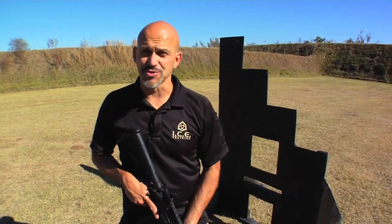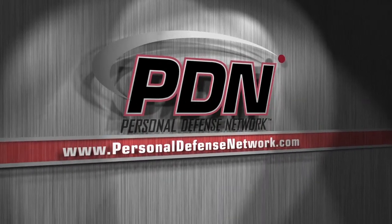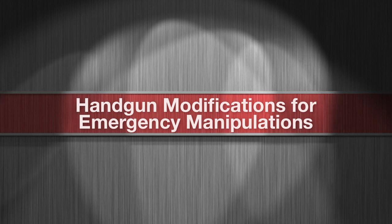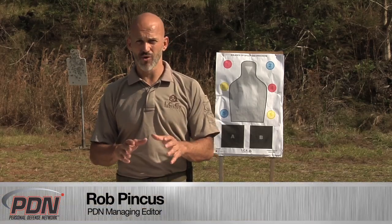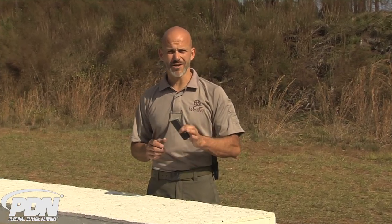Here comes another important tip from the Personal Defense Network. At ICE Training Company, we develop counter ambush curriculums. Our programs are designed for personal defense or professional firearms use in the worst case scenario, commonly known as emergencies. We've now developed some accessories designed specifically for emergency manipulations with a defensive handgun.